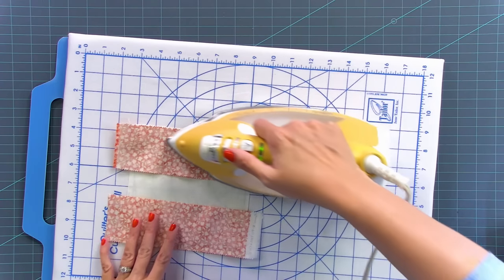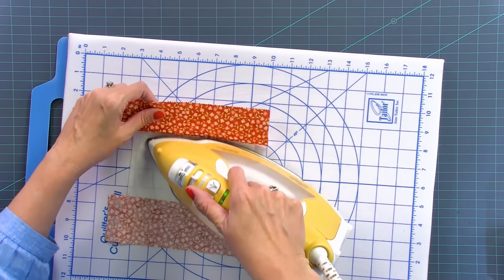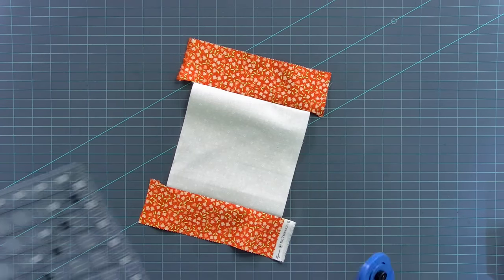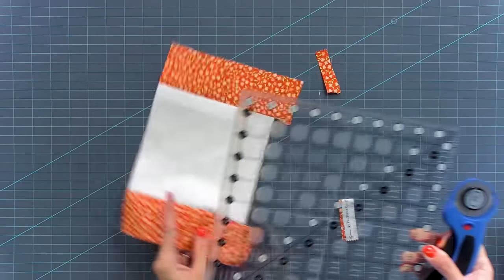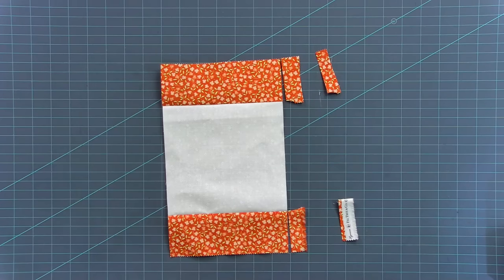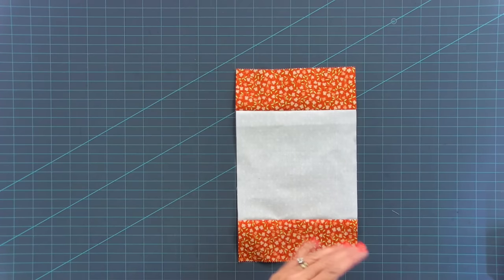From here, I'm gonna set my seams by just putting the iron nice and flat on the seam that I just sewed, and then I'm gonna press toward my jelly roll strip. Now before I add the last two strips, I'm going to trim the edges off. The fabric I'm using today is Strawberries and Rhubarbs, and it's just leftover from another project, so I'm gonna use up these strips.